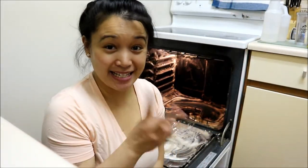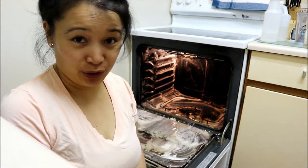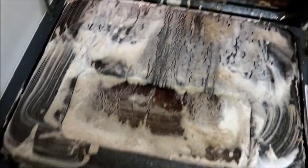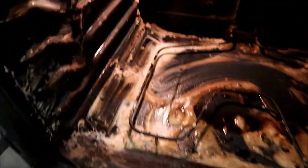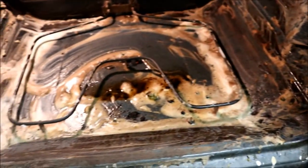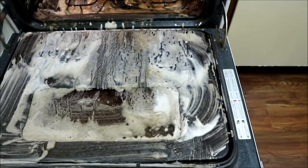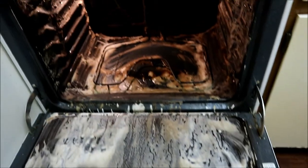So this is day two of cleaning the oven. I left the paste of baking soda and water overnight — I'll just show you what it looks like now. And now I will spray the vinegar and then scrub down the inside of the oven.